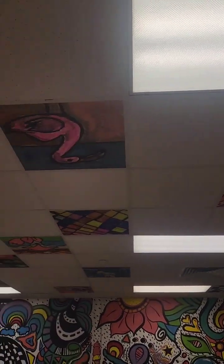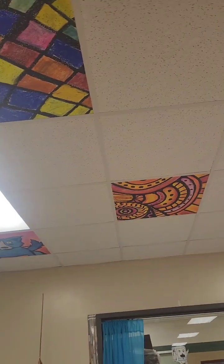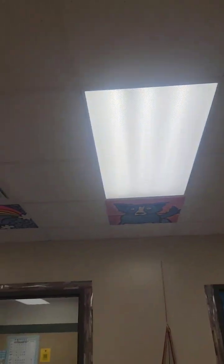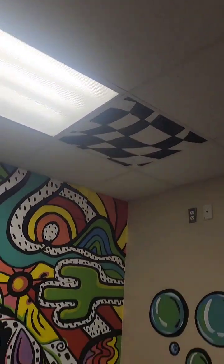Every time we pop one in to the ceiling, we get to take one out of the ceiling. So I'm just walking around my room — we have a blue dog over here, we have some rainbows, some optical illusion art.